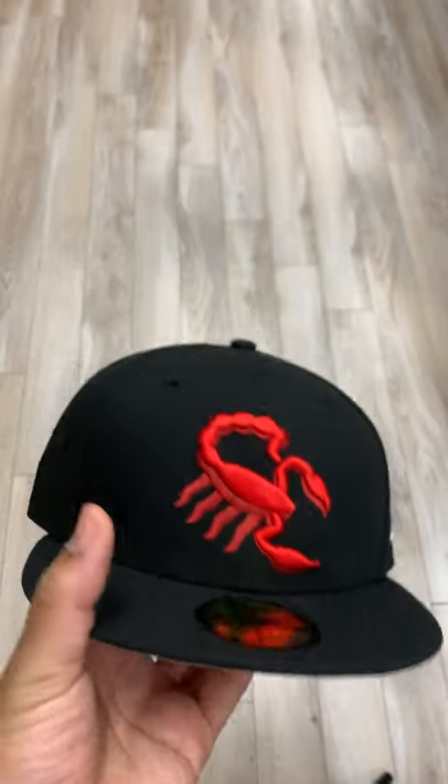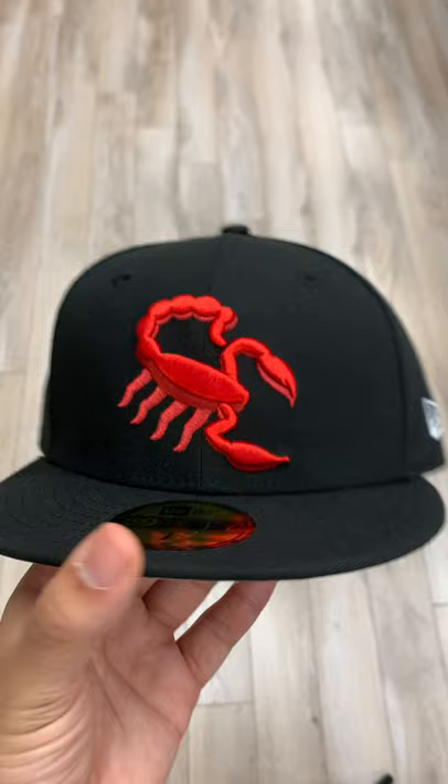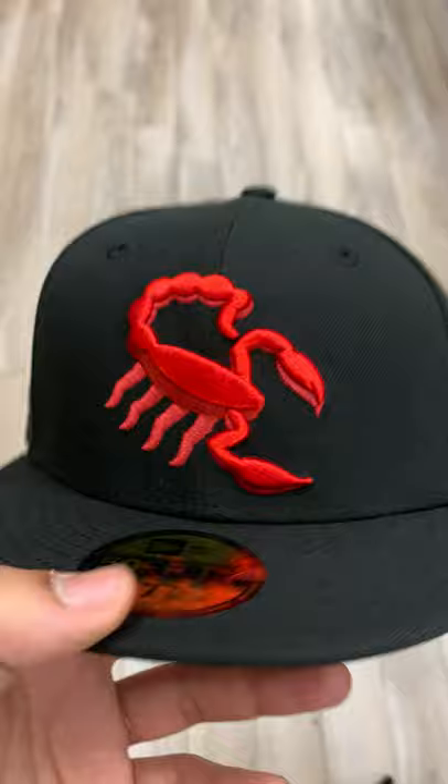What's going on guys? It's your boy Charlie from Ecat City. Today I'll be bringing you the Scottsdale Scorpions. I've done this hat a few times. This is the minor league team that Michael Jordan used to play for back in his baseball days.